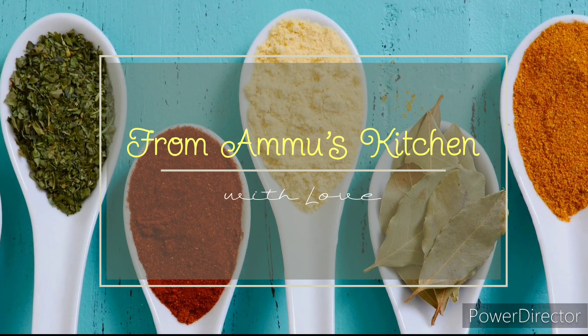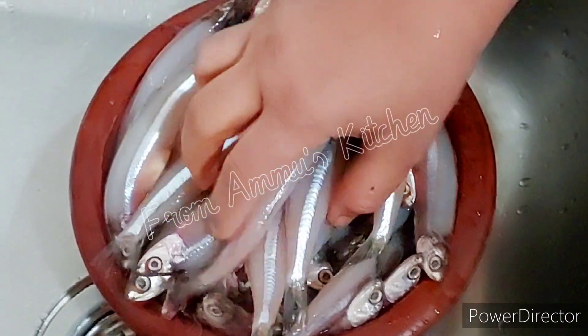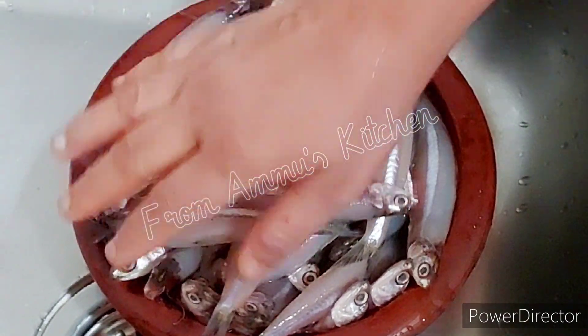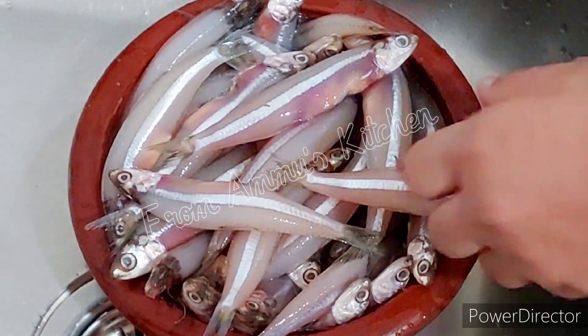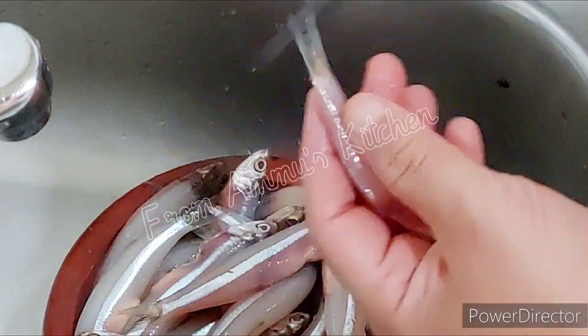We are ready to go to the next video. I am writing this video. We will be ready to write this video. We will be able to write this video.